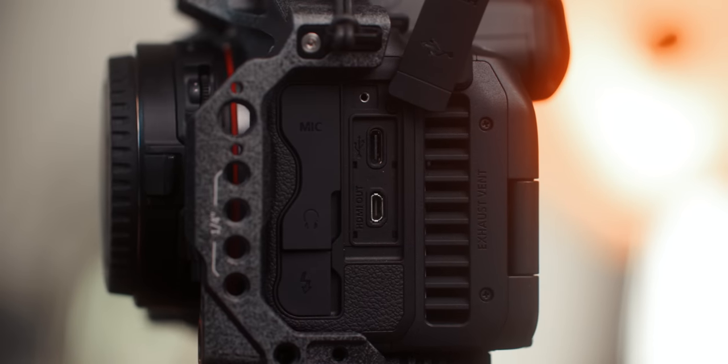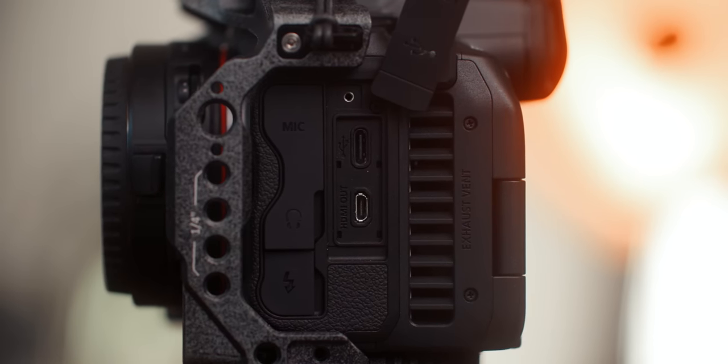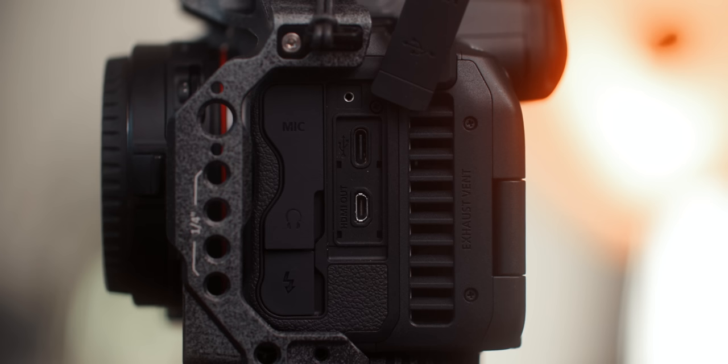One thing I obviously don't understand and don't like at all is that this camera still has a micro HDMI port instead of a mini HDMI or full-size HDMI. I'm fine with it not having SDI since the Canon C70 doesn't have SDI either, but please give us something bigger than a micro HDMI port — I can't tell you how often I've broken micro HDMI ports.